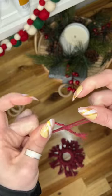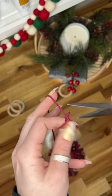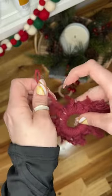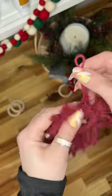I'm going to create another loop with a thinner string that matches in the same color, and that's how I'm going to hang the ornament up. So that's how I tied it right here.